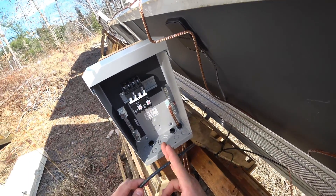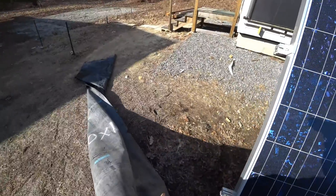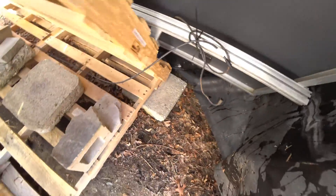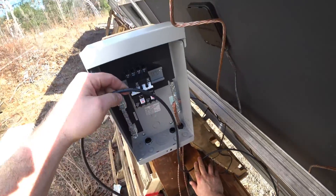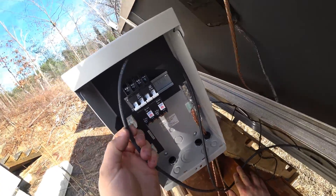Before I can cut this — because there's power running through this right now — I need to turn off the power before I cut it. I have that completely covered and now I can disconnect it, and now there's no power. The wire is going to go up to here and I'll cut it right there.